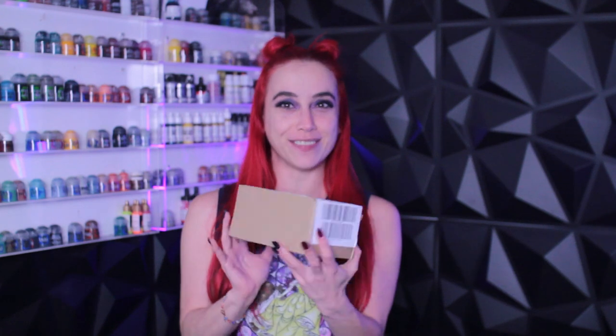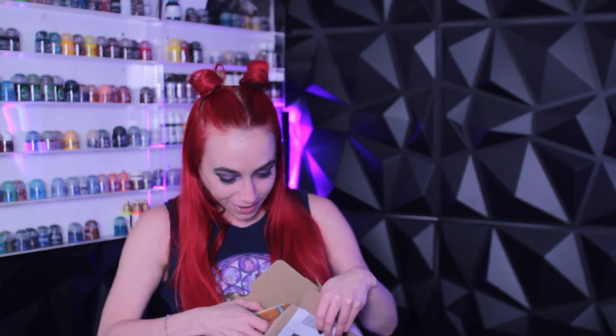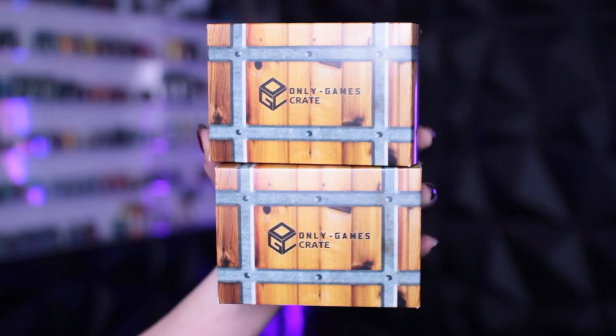So I received this in the mail, and to give you an exact raw reaction, let's see what's inside. I have two little crates. But before we actually see what's inside, let me give you a little bit more details about what Only Games Crates is.